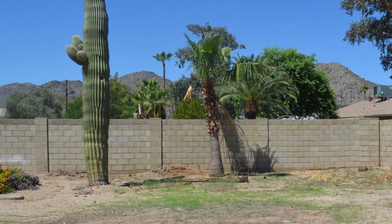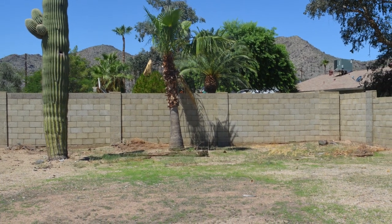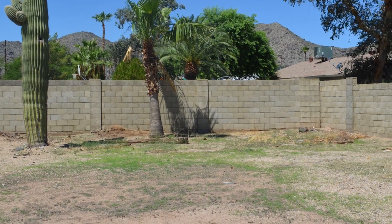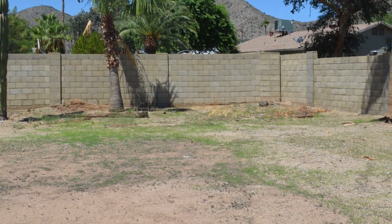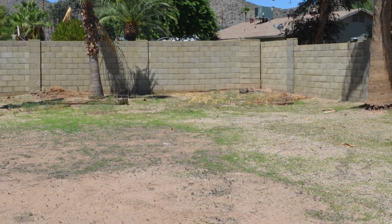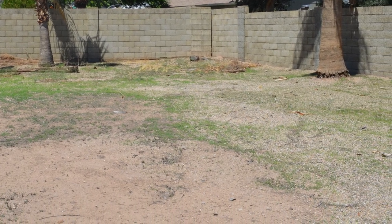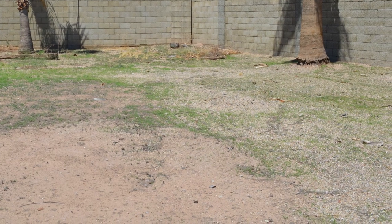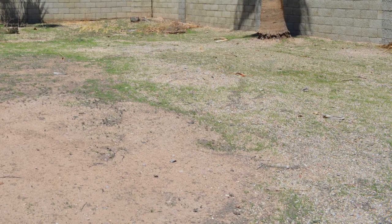Hello everybody, it's John from AZDIYGuy. We've had a lot of rain here in Phoenix lately so our backyard has completely exploded with weeds and scrub grass. Rather than use chemicals which will bother our little lizards and bunnies and quail, I'm going to use a propane torch. So let's kick the tires and light the fires.